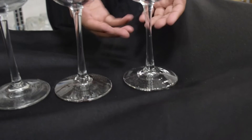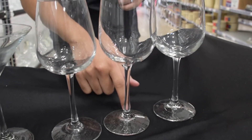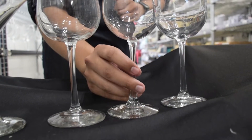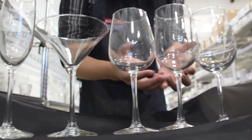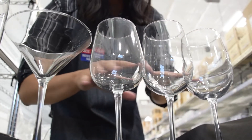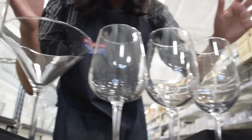The feet are sized to match the diameter of the bowl to ensure stability. The stem goes seamlessly from the foot to the bowl and has the shape to allow you to hold it without warming your drink. The bowls themselves are shaped for the specific wines they're meant for. These bowls right here are meant for red wines — they capture the aroma so that it floats and enhances the drink.